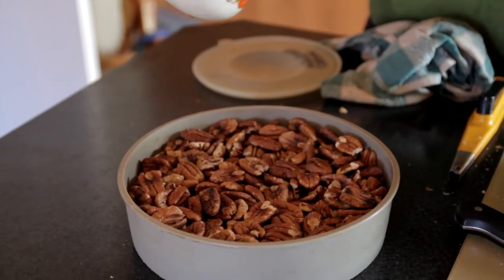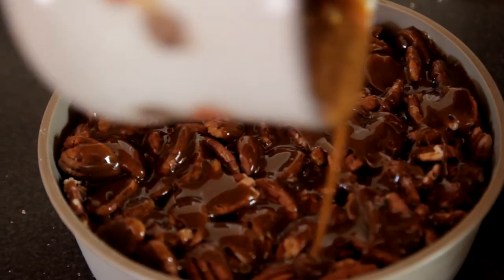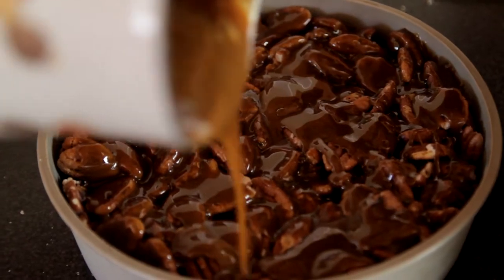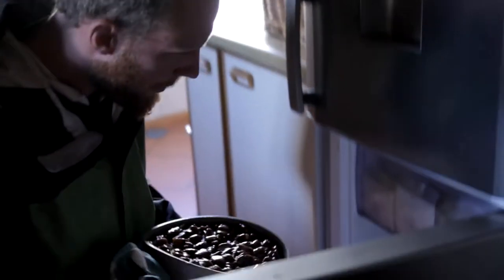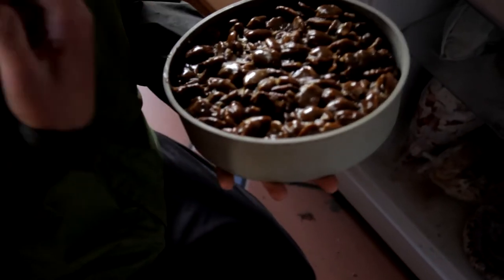Oh, this is hot! The pecan pie is just going to go to the deep freeze to rest for about 10-15 minutes and then you can eat this lovely little thing.